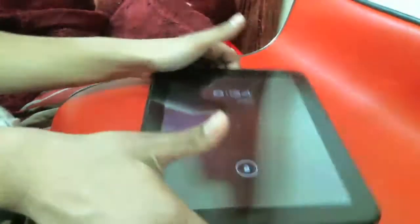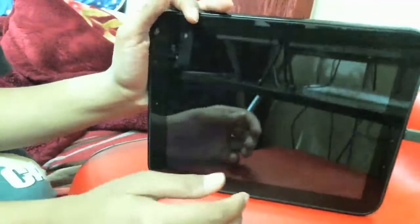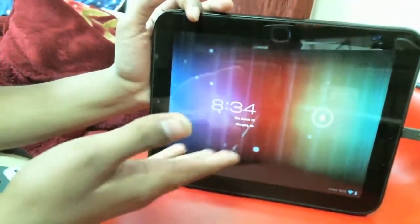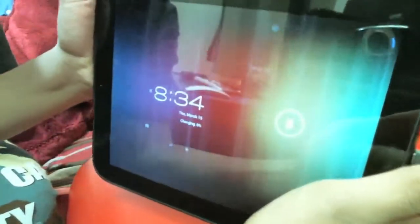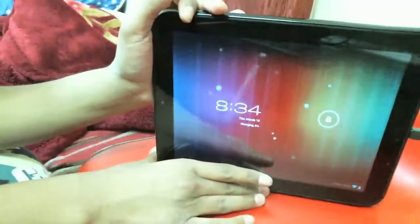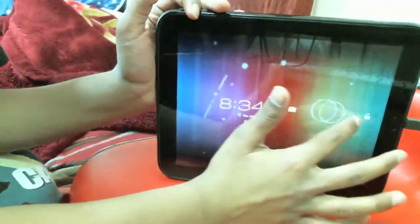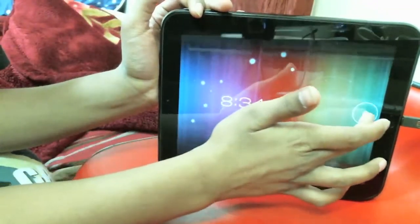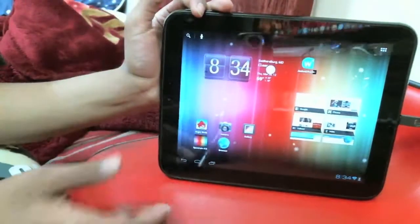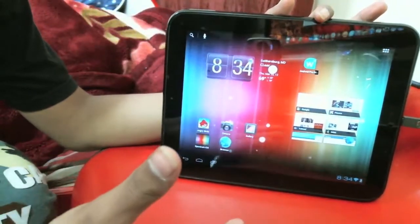Right here, as you can tell, I have the Ice Cream Sandwich lock screen and this is the HP TouchPad — you can see the home button. What this is, is CyanogenMod 9. You can unlock it, and as you can tell on the lock screen you can go to your camera or right to the lock screen. This is CyanogenMod 9 and I'm running alpha 0.6.